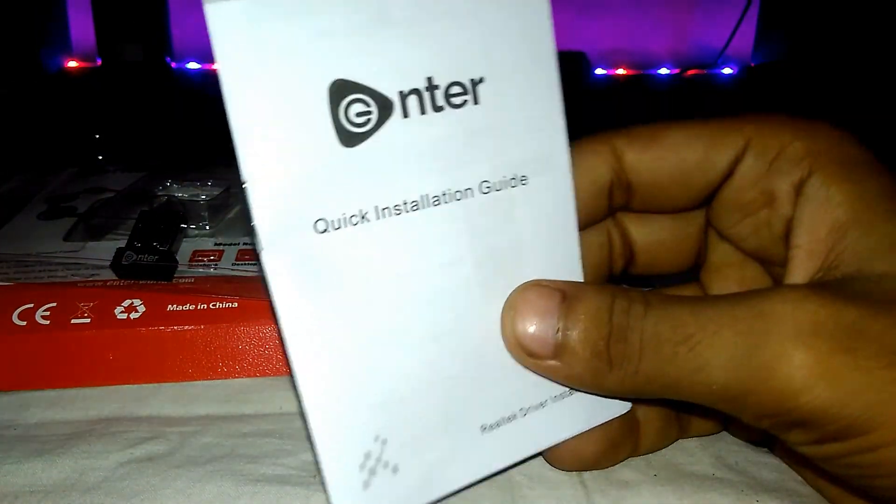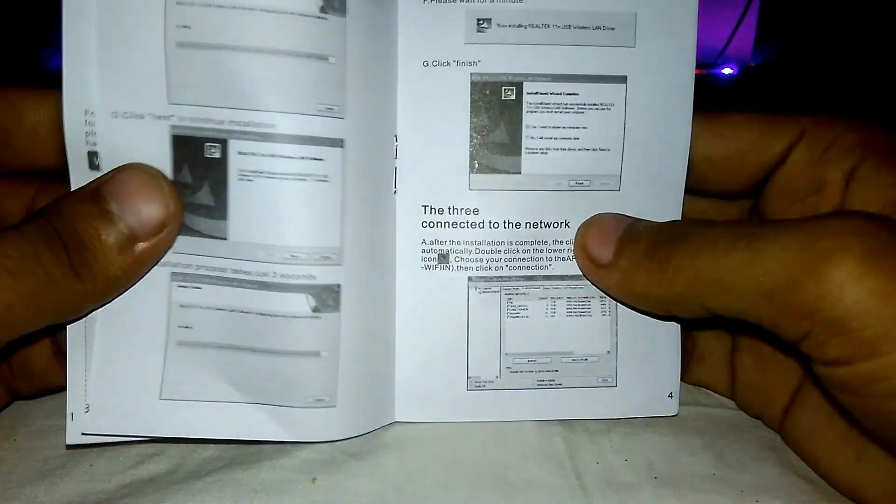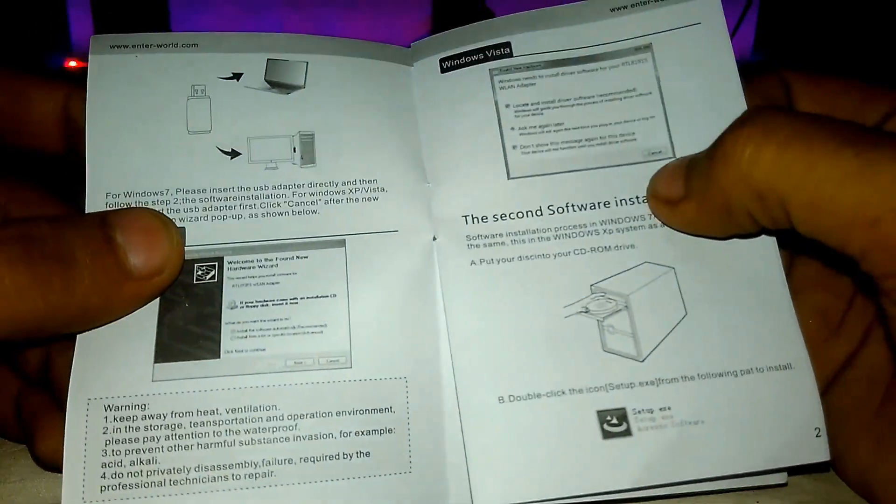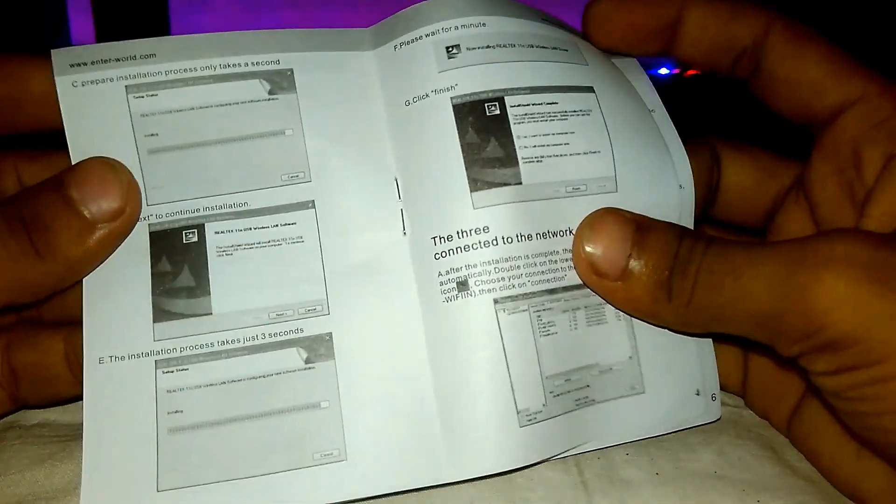And this is the quick installation guide. The installation guide contains the steps on how to install the driver.